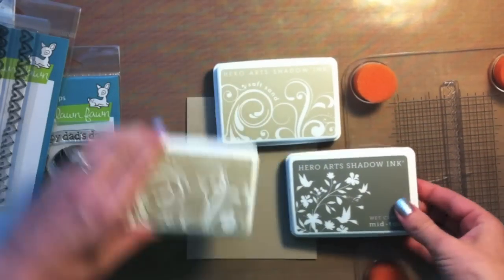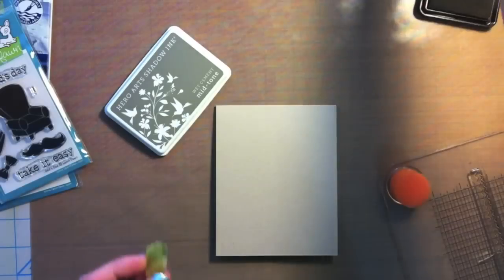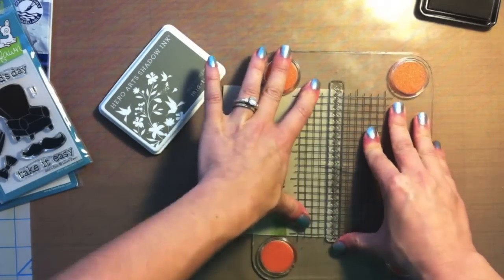I'm going to be using these three browns. This is a masculine card for Father's Day, so I'm going to try to keep it really tone on tone. I'm grabbing some washi tape now to just hold my card in place while I stamp my pattern.